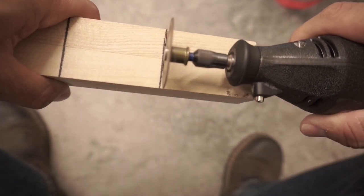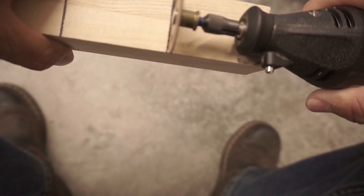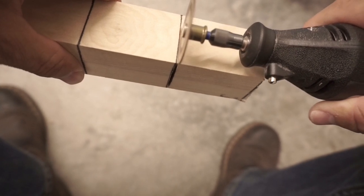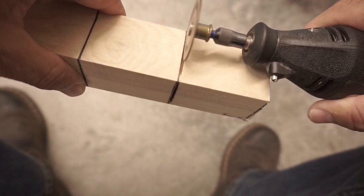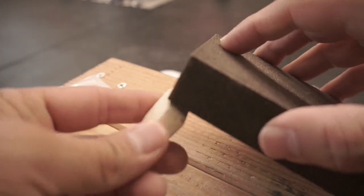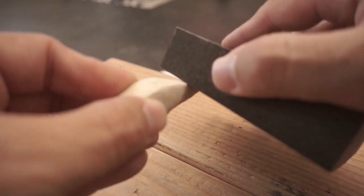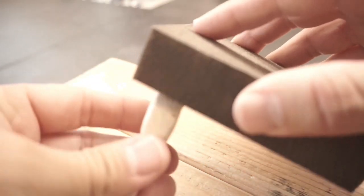I'm using my Dremel tool to cut my piece of poplar wood into a smaller workable section. Once I cut off this section, I'm then going to cut it in half down the middle lengthwise, so I'll have two pieces to work with and can make two crankbaits. Once the pieces are cut in half, I take my template and trace it onto the wood. I used a Dremel attachment to wear the wood down quickly to the traced design, then used a sanding block to get the smooth finish I want in the water.